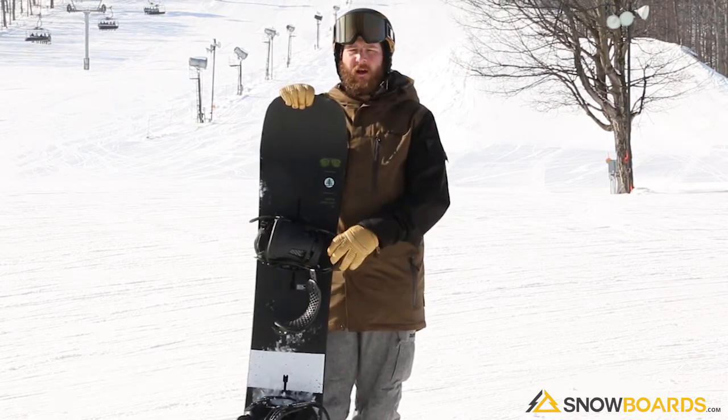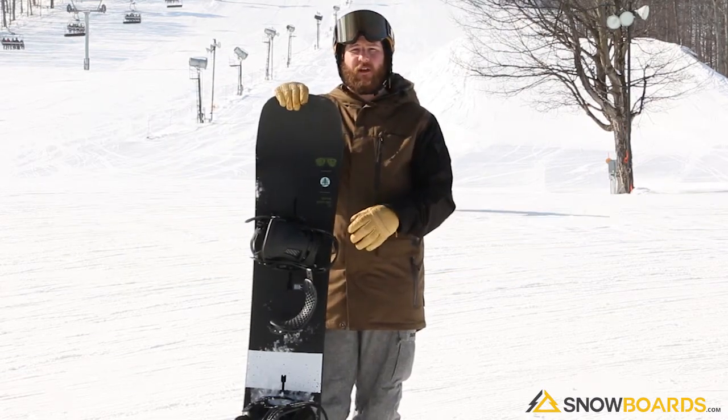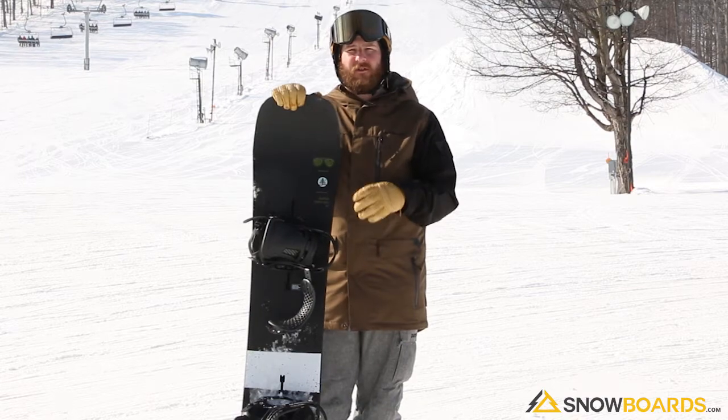It's harder pack conditions today and it's fast, it's smooth. Tons of pop, tons of energy. Transferring in and out of turns is super easy.